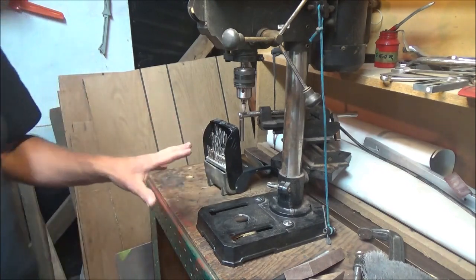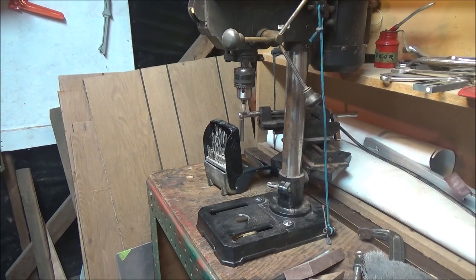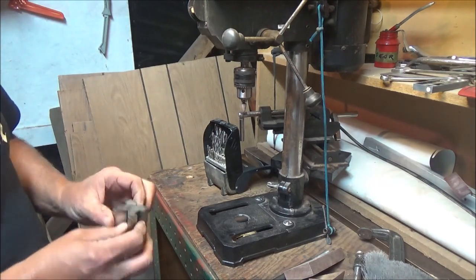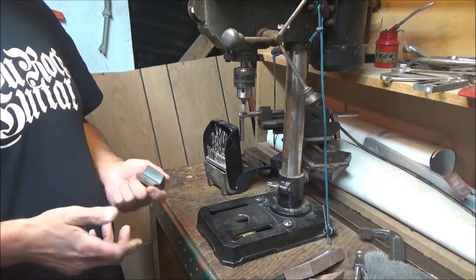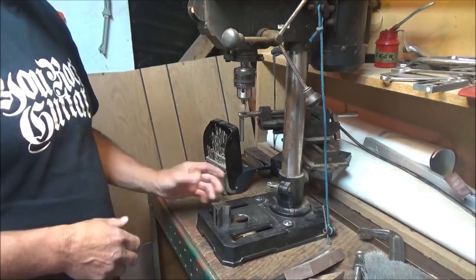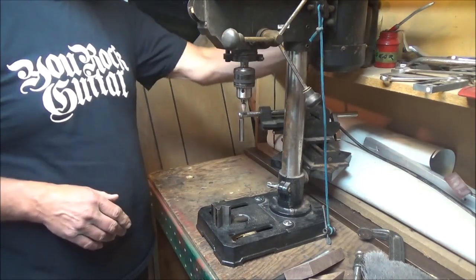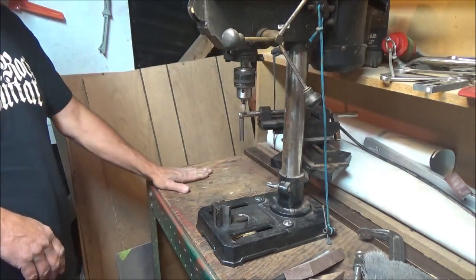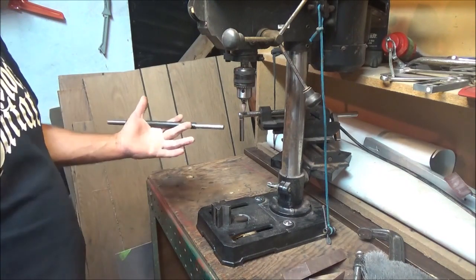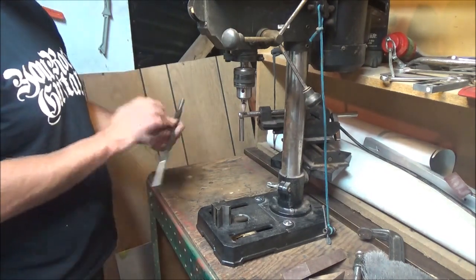If you don't have machinist blocks — I do because I used to have a machine shop — we're not using them here since we need things as flat as possible. You'll need to drill a hole off the side for the size of barrel you're using, which may require a bigger drill, or you can do the whole step-up thing until you get the hole the size you need.